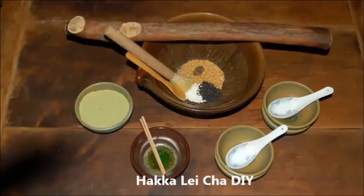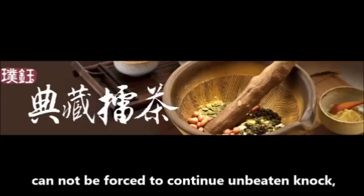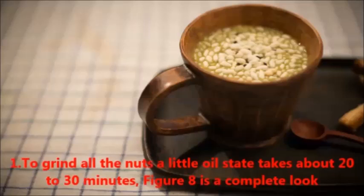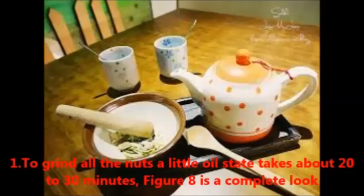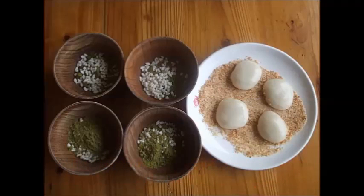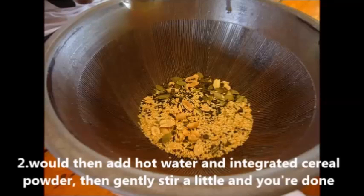For DIY Hakka Lei Cha: First, grind the tea leaves, then add the nuts. Continue grinding slowly until the nuts and tea leaves become finer. Step 1: Grind all the nuts with a little oil for about 20 to 30 minutes until a smooth paste forms. Step 2: Add hot water and mix in the cereal powder, then gently stir until integrated. Step 3: Enjoy your Hakka Lei Cha.